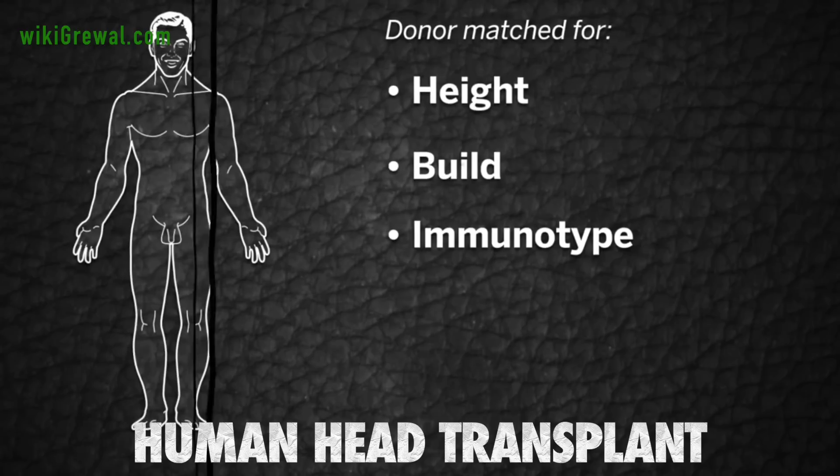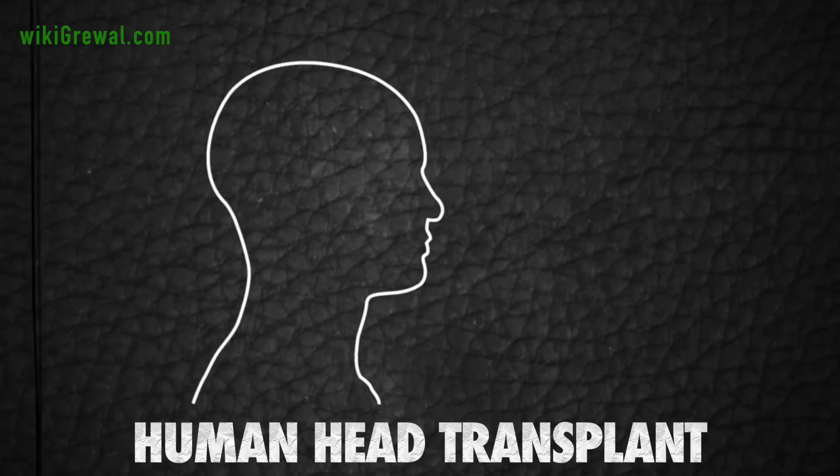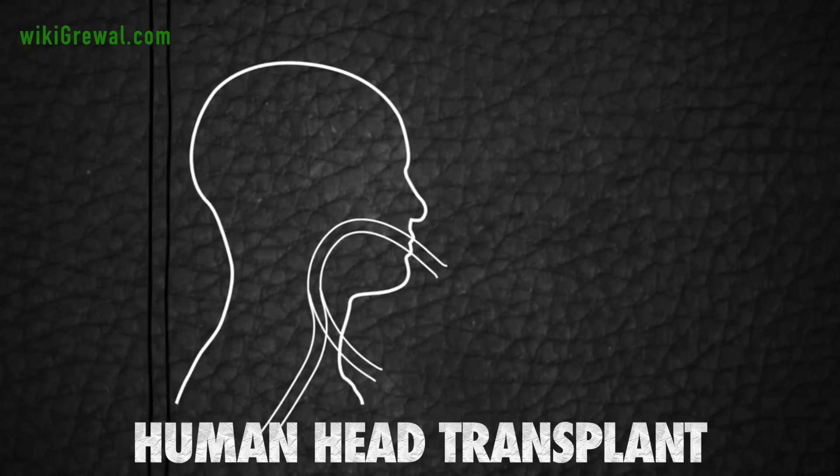The donor will be a brain-dead patient matched for height, build, and immunotype, and screened for signs of brain disease. During the procedure, both the donor and the recipient will be anesthetized, intubated, and ventilated through a tracheotomy.